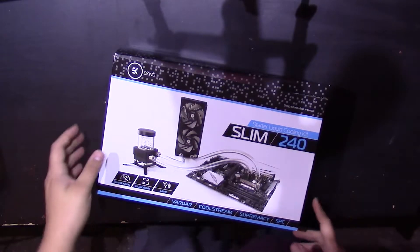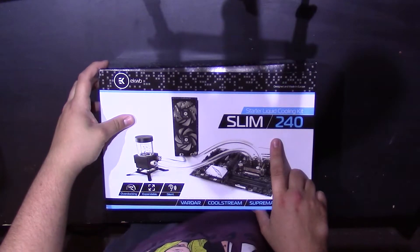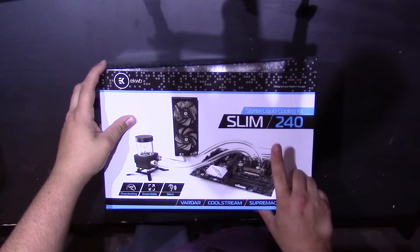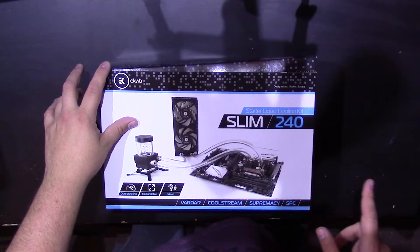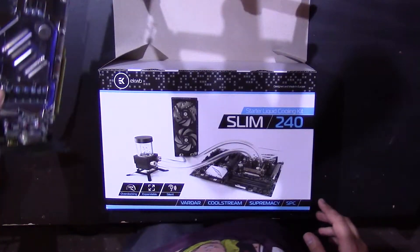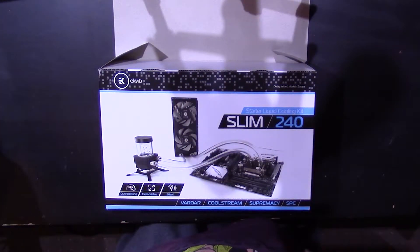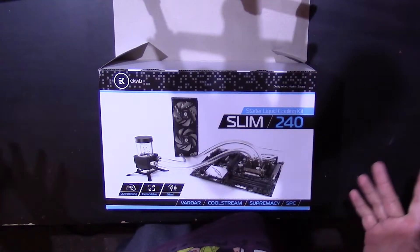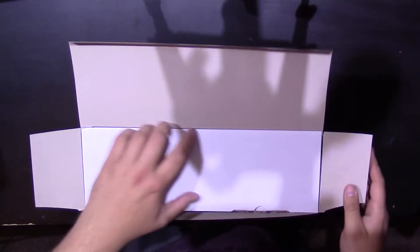Well, here we are. I've got today the EK Slim 240 kit. These launched a couple of months back, and I've been wanting one for my ITX build, because I plan on putting this 970 GTX in — out of my rig. As you've probably seen, I've got a 1080 now. So yeah, plan on watercooling the ITX computer.